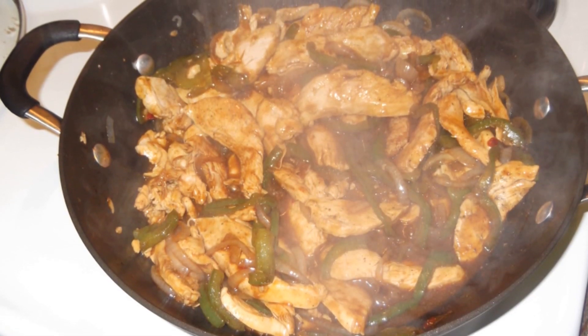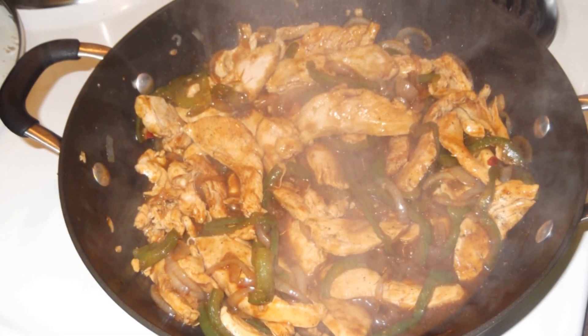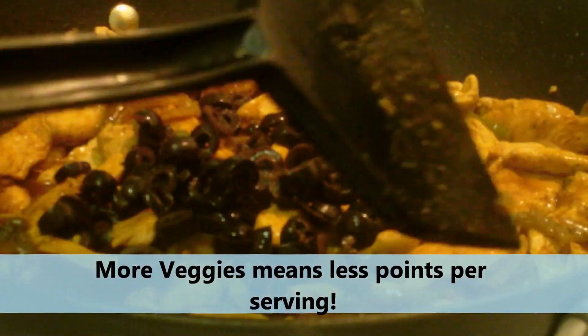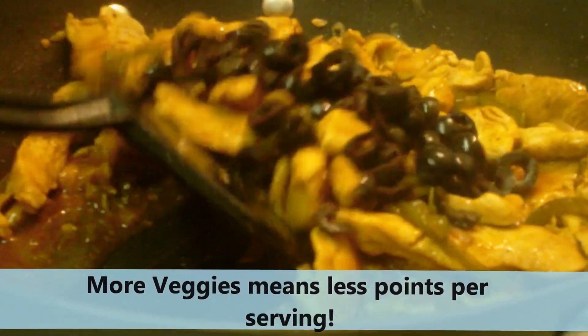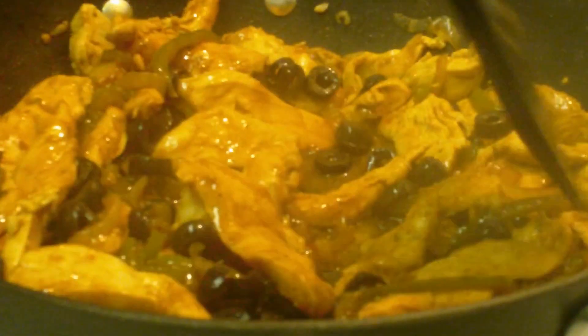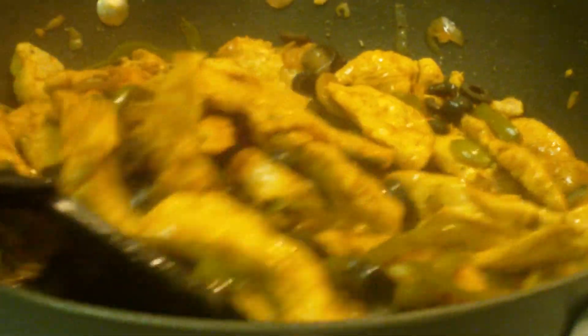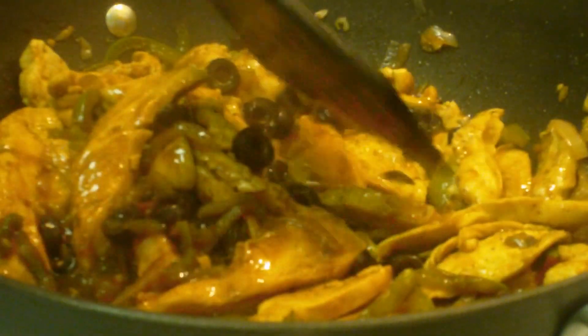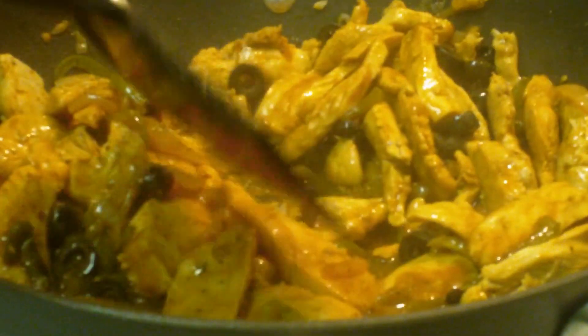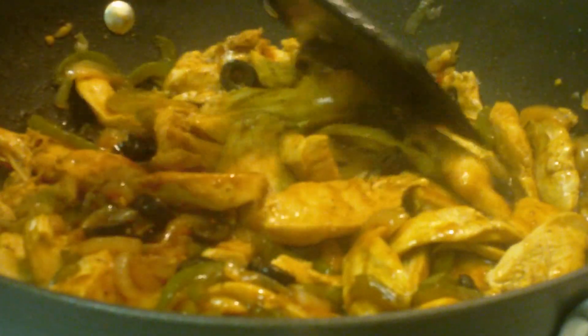Here is the final product — yummy! I also found a can of olives in my pantry, so I decided to add those too. More veggies means less points because you're going to get full more on veggies than on the meat. I like to make sure that I get a healthy portion so that I stay full and I'm not running back to the kitchen to snack. But if I do snack, I try to snack on zero-point things like fruits.